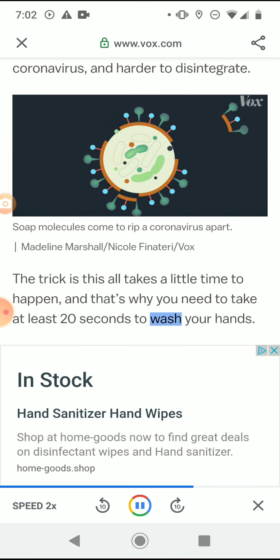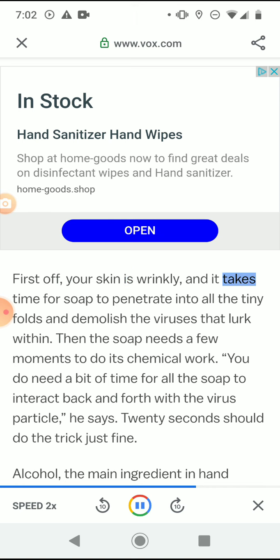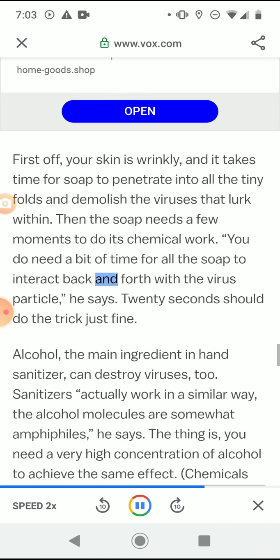The trick is this all takes a little time — that's why you need at least 20 seconds to wash your hands. First, your skin is wrinkly and it takes time for soap to penetrate into all the tiny folds and demolish the viruses that lurk within. Then the soap needs a few moments to do its chemical work. You do need a bit of time for all the soap to interact with the virus particle, he says. 20 seconds should do the trick just fine.